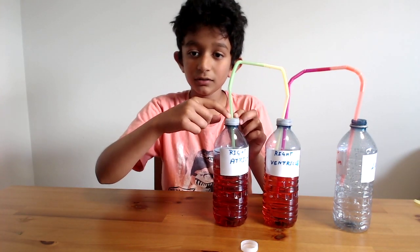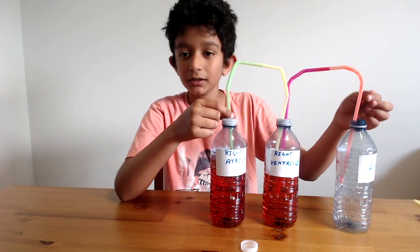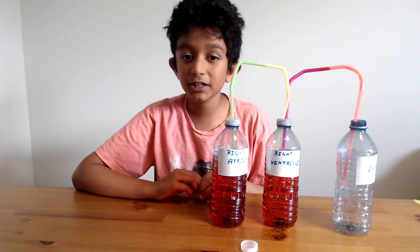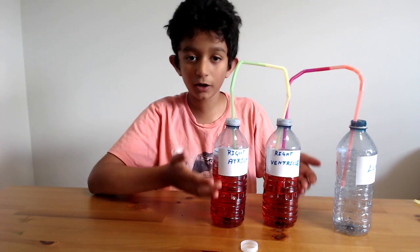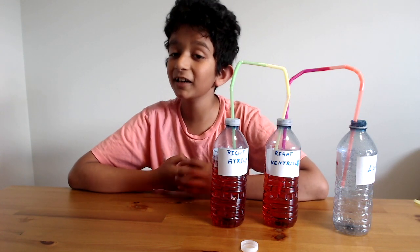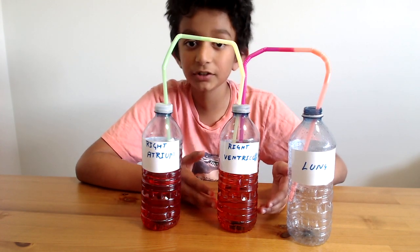Fit the straws into the holes in the bottle caps — this one only needs one straw, this one needs two, and for this one just put the straw directly through inside the bottle without the cap. Once done, add red food coloring into the bottle full of water — two to three drops. Red is preferable because, as you know, blood is red. The first bottle is the right atrium, the middle bottle is the right ventricle, and the third one is the lung.